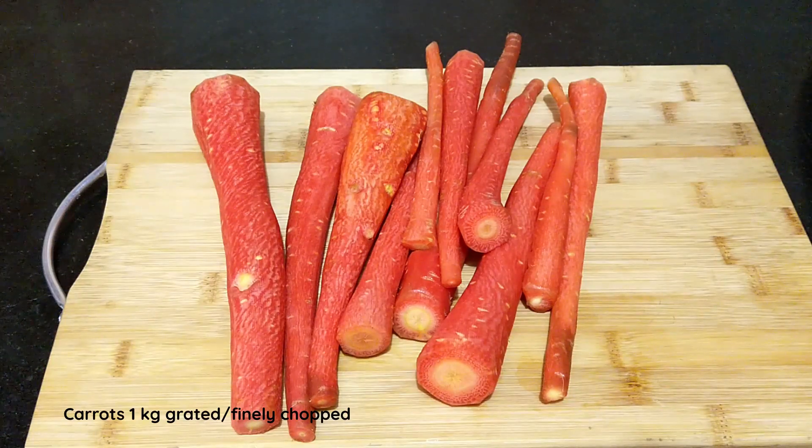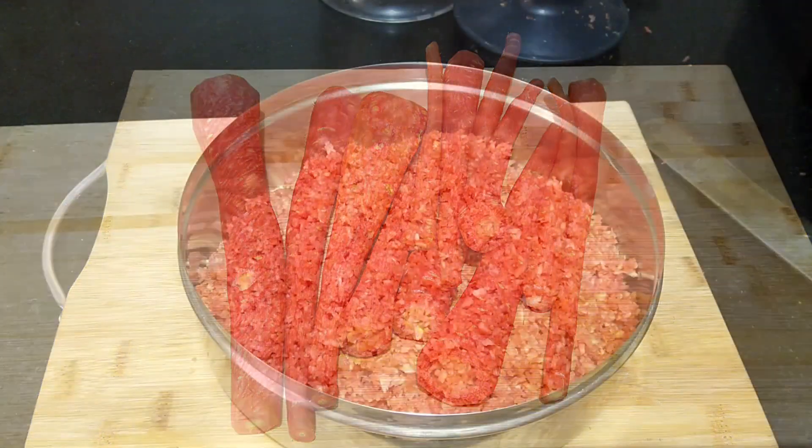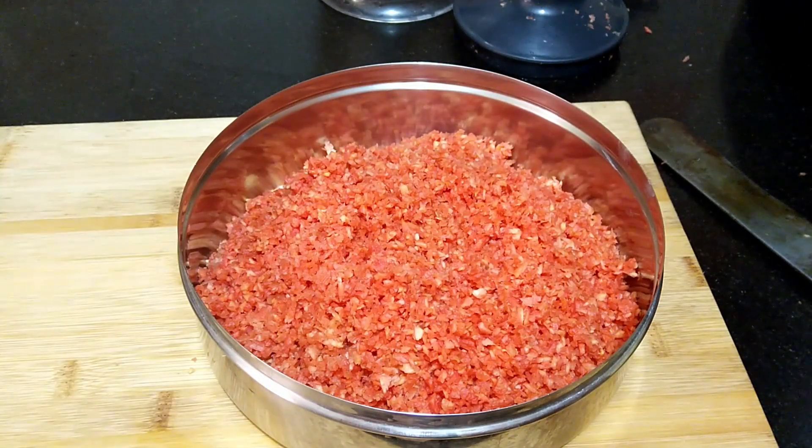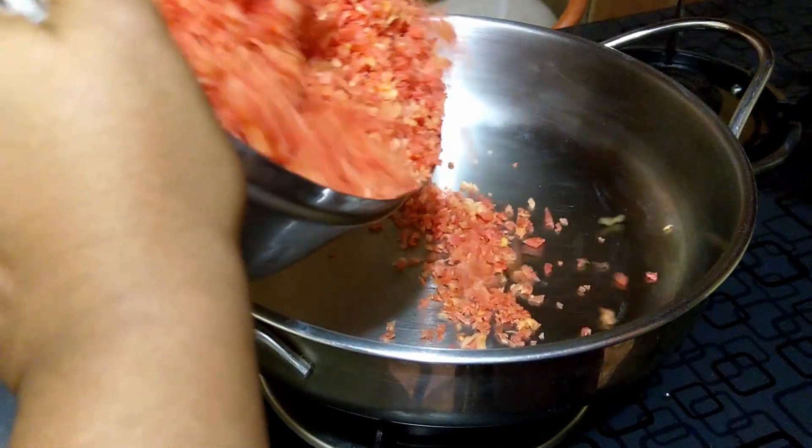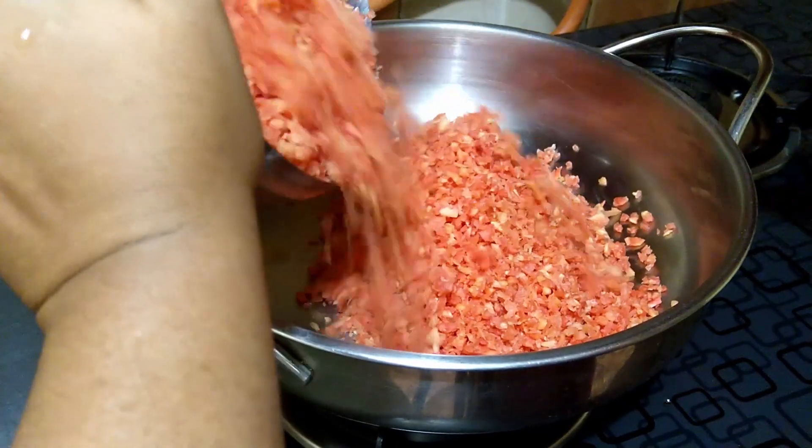Here I've taken one kilogram of red carrots — regular carrots can also be used. Grate or finely chop the carrots, then add the grated carrots into a heavy-bottom pan.